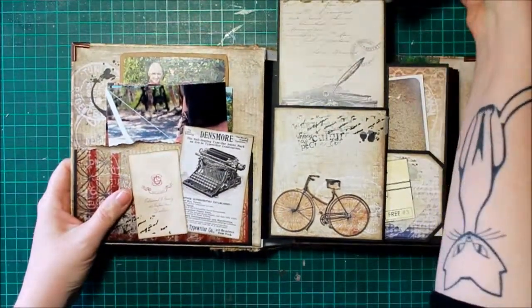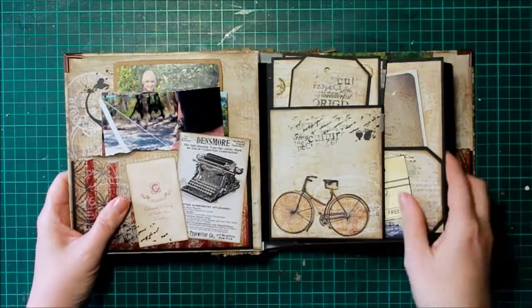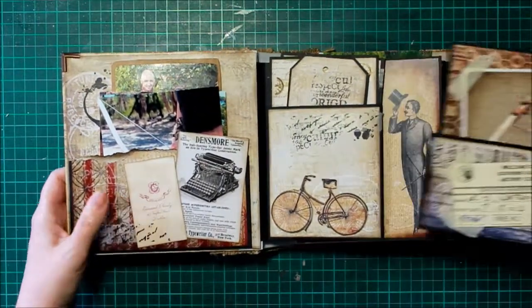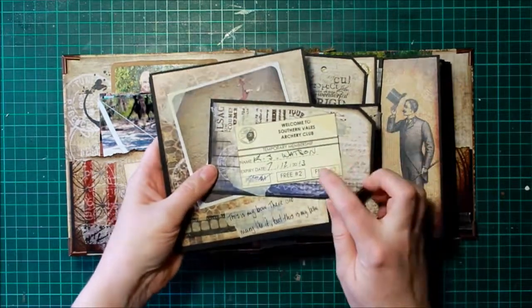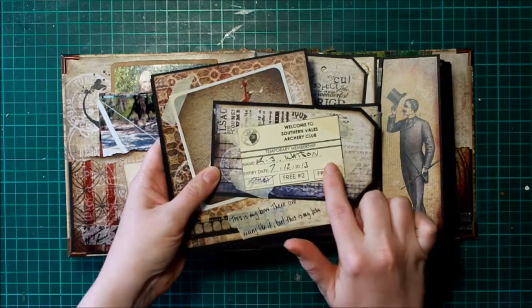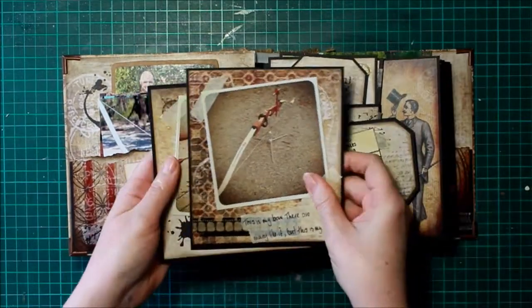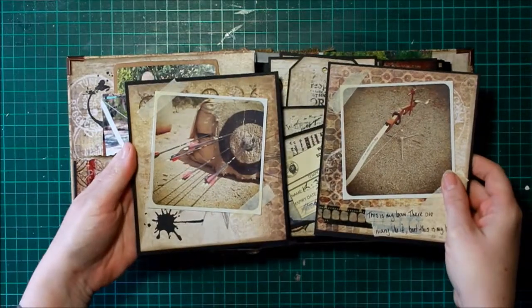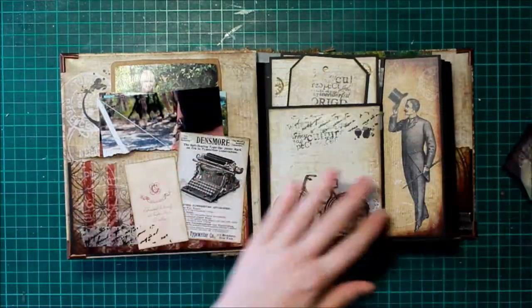I've got pockets everywhere, I've got mats everywhere, and I've filled most of them — I still need to fill a few more. That was a free shooting card for one of the archery clubs nearby. That's my bow. And that's me doing some target practice, or rather the target that I was doing target practice on.